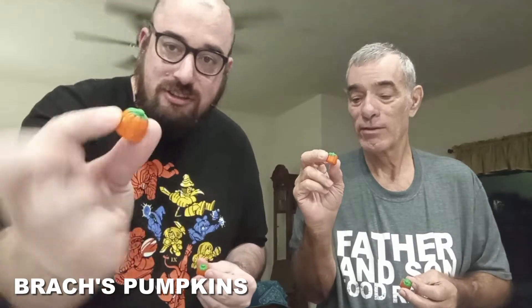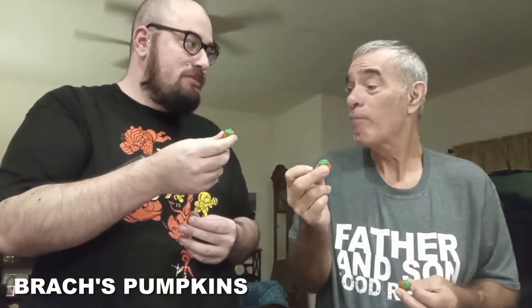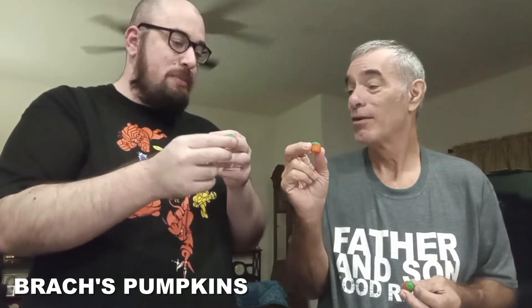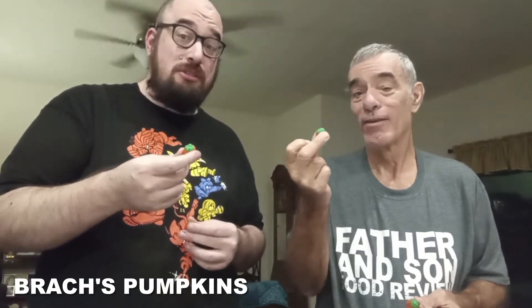These next ones will surprise you. You only have to eat one — they look like pumpkins. They are pumpkins. Do you want to learn something interesting about these? These, believe it or not, have honey and sesame oil in them. I would not have thought sesame oil would be in a little thing. Have you ever had a pumpkin candy corn? Not that I can remember. It has a lot of sugar all at once.